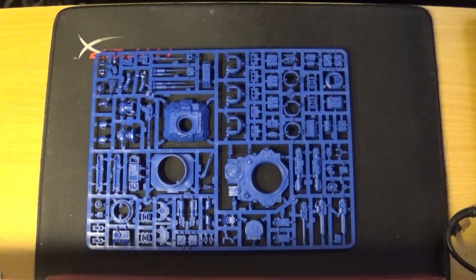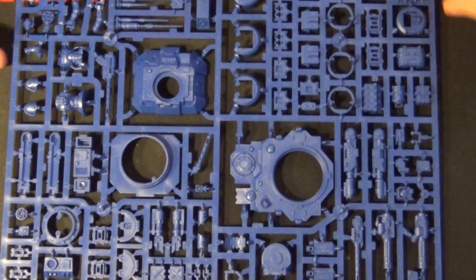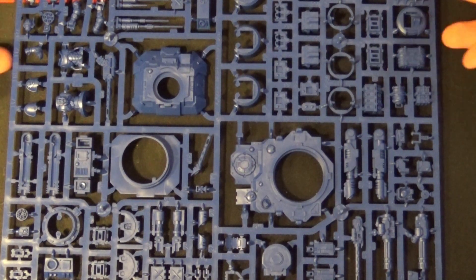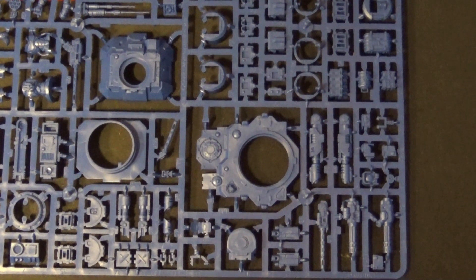Straight into the sprue for issue 77 — you can see it's the turret and the weapons. It does have a lot of weapons, as I said. To give you some idea of the detail — that's the heavy stubber, that's the lascannon. I've painted the Repulsor once before for a friend, and he magnetized it, so I'll probably do the same so I have all weapons available.